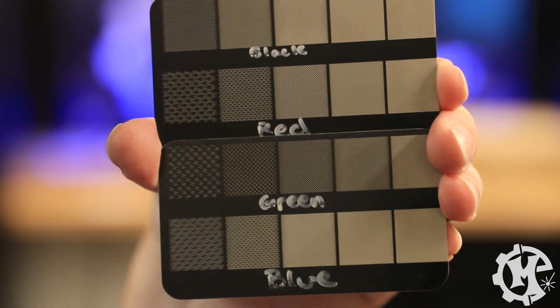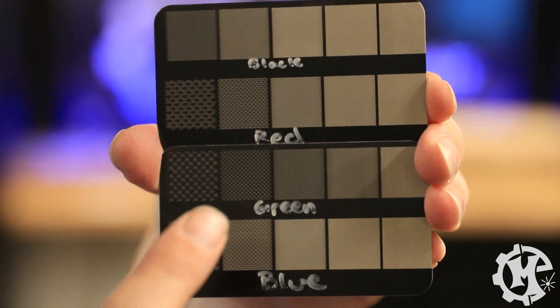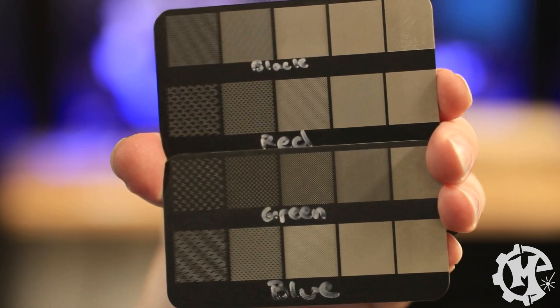Keep in mind that all I changed in this test was the DPI from left to right, and the color between the rows. Just by changing the colors while leaving the DPI the same, you can see different effects and get different designs. All this testing is purely to show you what changing your DPI would do, as well as showing that there is an effect based on the color you choose. This is what my machine does — your machine may behave slightly differently.